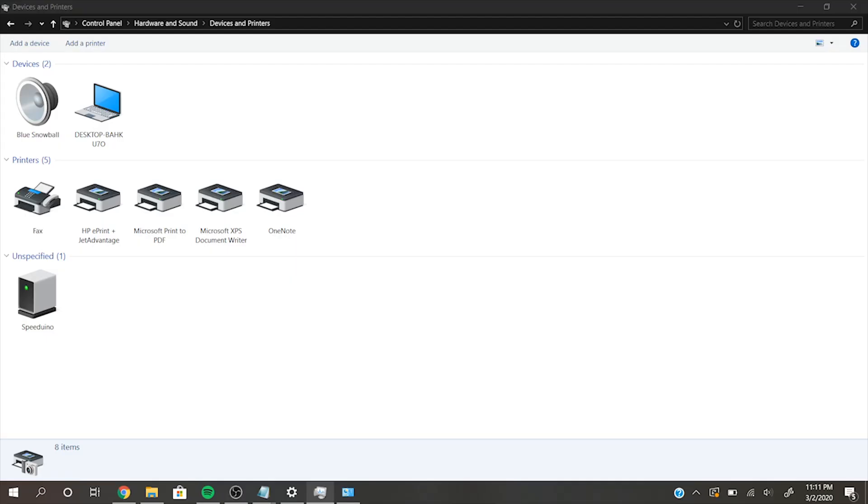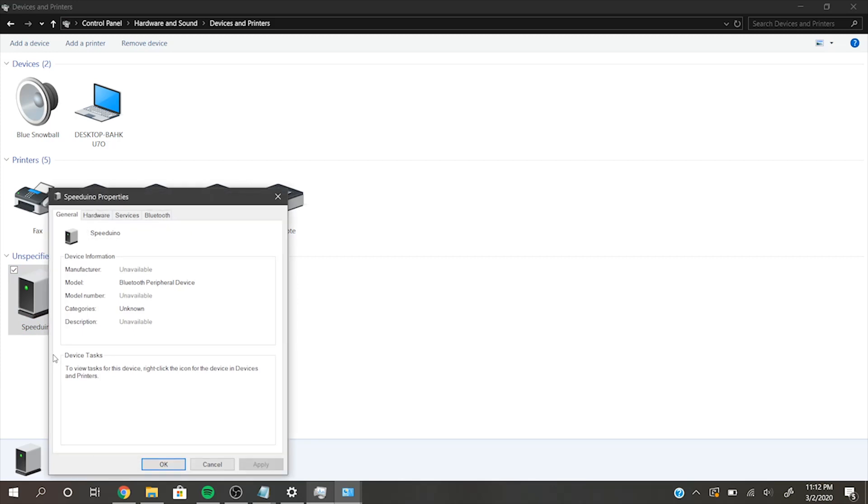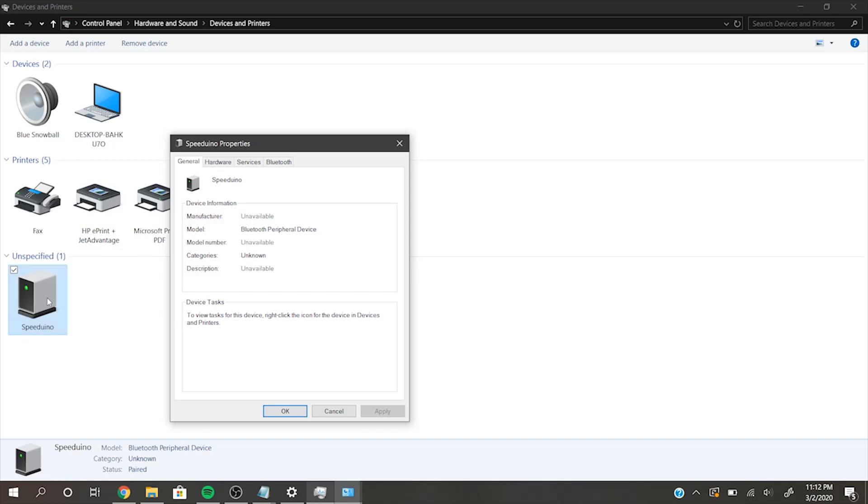Once you've paired your HC-06 Bluetooth module, I've actually found that I had to do one extra step on Windows just to get it to work 100% properly. I'm on Windows 10, but it might be a similar procedure for Windows 7 as well. I specifically had to go under Devices and Printers in my control panel, to the Speeduino Bluetooth device that we programmed earlier. Then if you right-click on that device and click on Properties, you'll be greeted with this window. If you go down to Services, it should list a Bluetooth service for this specific HC-06 module, which is going to be Serial Port SPP. It'll actually list the COM port that you're going to be connecting to in Tuner Studio to communicate with your Bluetooth device. You're going to want to turn that on, so that it's able to communicate properly with Tuner Studio.